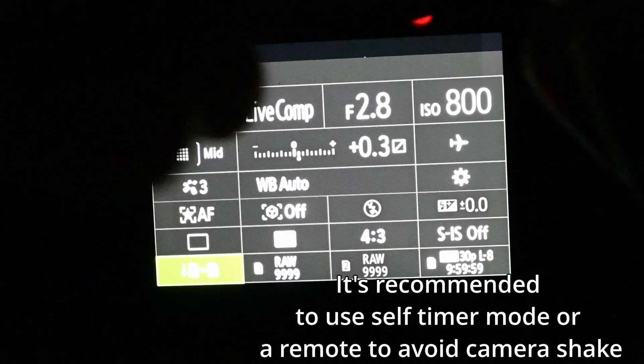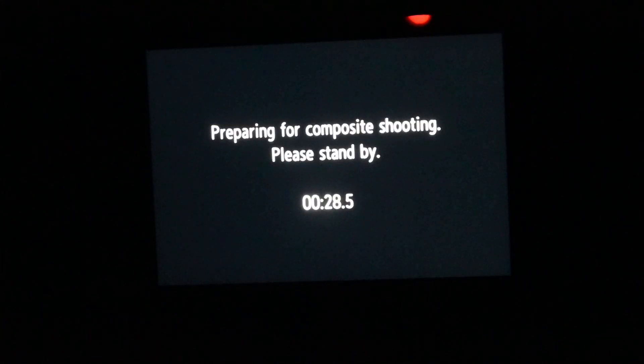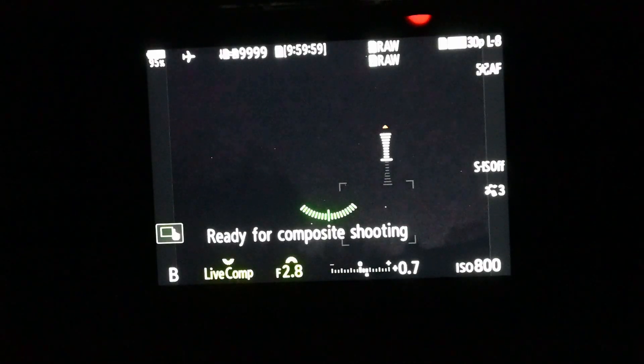One other thing I like to do: if you have a neck strap on, I recommend taking it off, because if it's windy it's actually going to blow your camera around a little bit. Now live composite actually takes one photo at a base exposure, and from there it only adds new light to the image — the stars as they turn — which is really cool. It allows you to shoot essentially as much as you want and it won't overexpose anything that's already in the image.